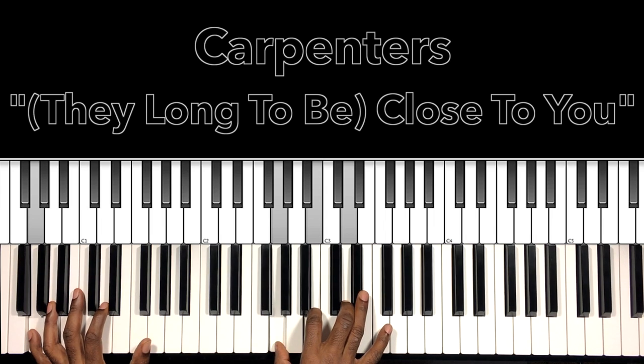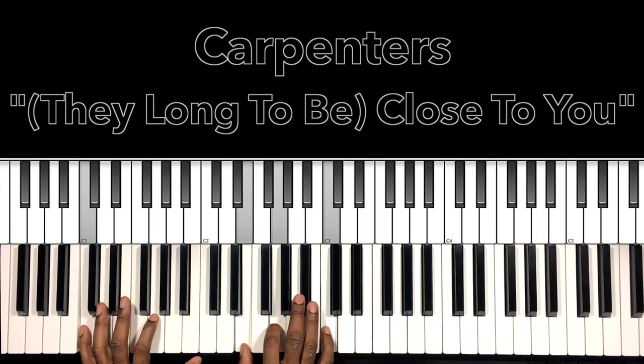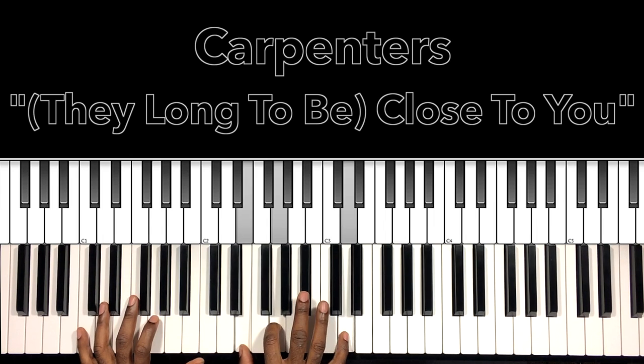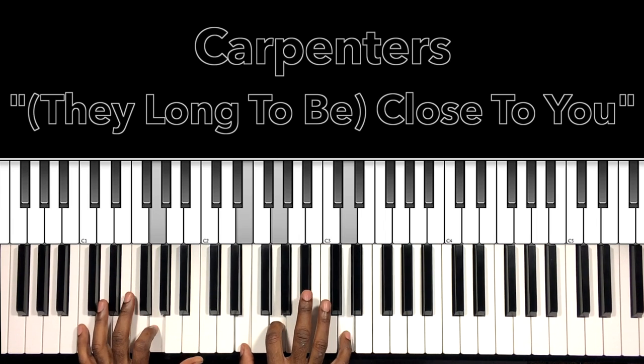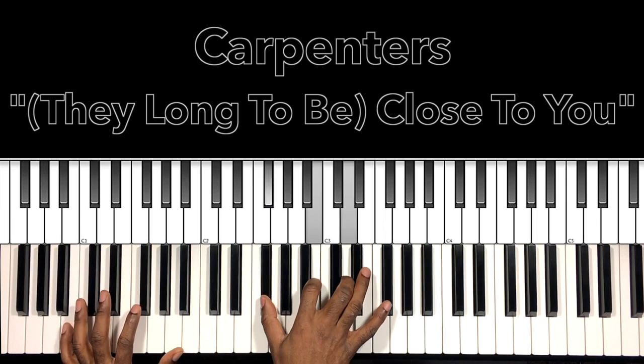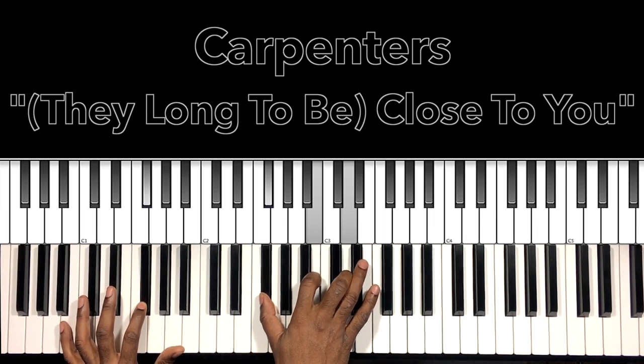Now you'll notice when the band kicks in — the bass man and everybody else — it's going to start moving the bass. So the C is going to go to the G, and that B is going to go to the F sharp. It's the bass man doing it, but if you're playing it on keys by yourself it just gives it a little more flavor.